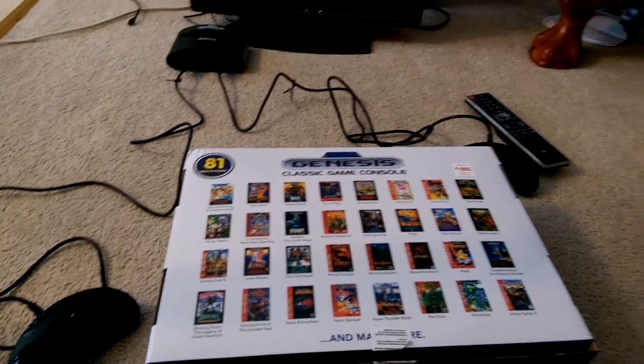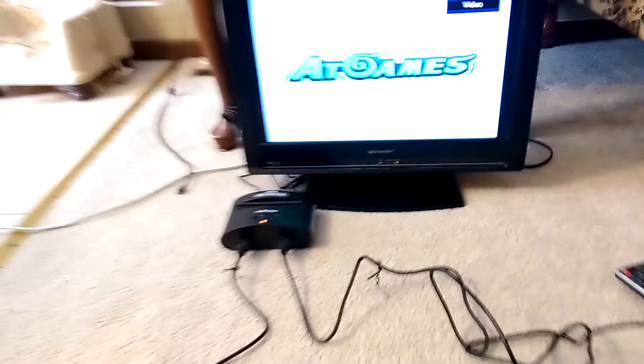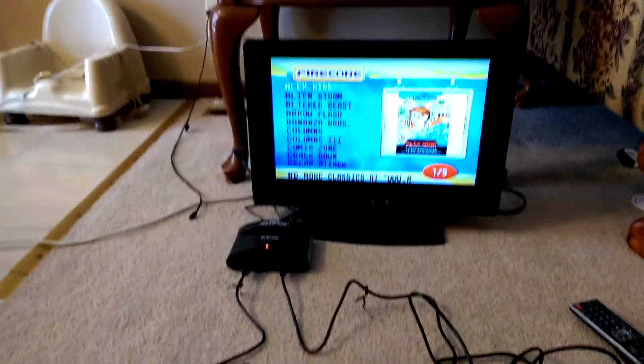I have my son and daughter here and they're going to give their opinion about it. I'm going to turn on the console real quick. We got it set up right here on the floor in our living room, just as a temporary setup — we don't have it on our main TV yet.